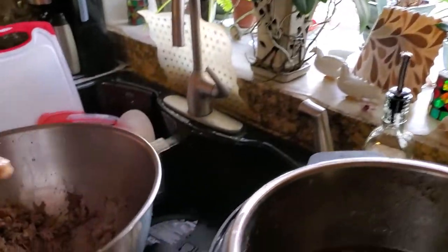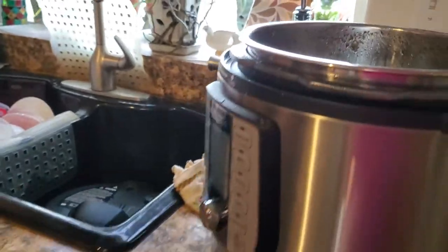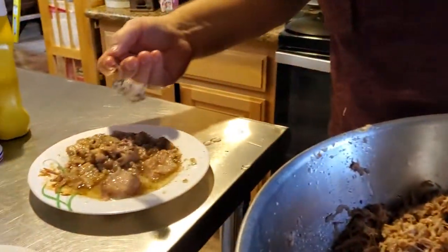After we get through this whole pot of meat chunks there's a big chunk of jiggly fat — like a jello. So I take it over here and try to pull any meat that may be on it off.